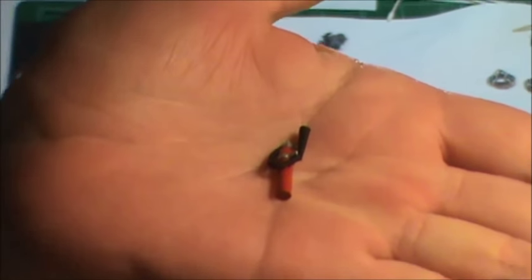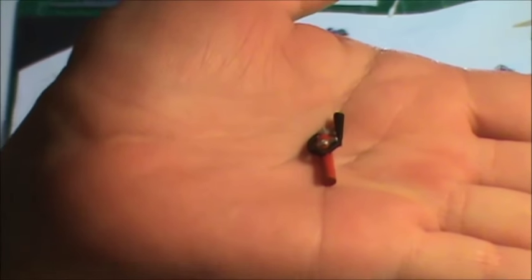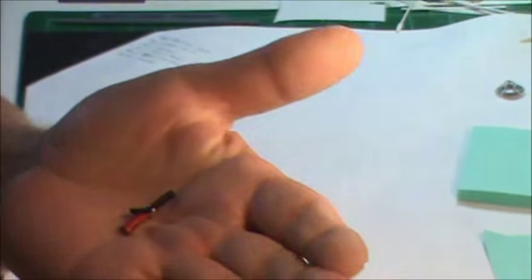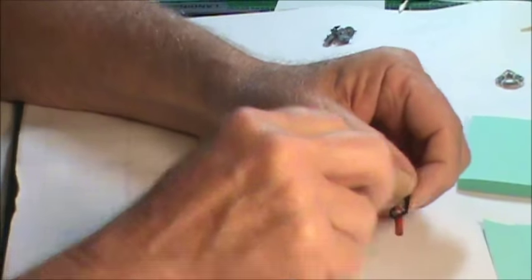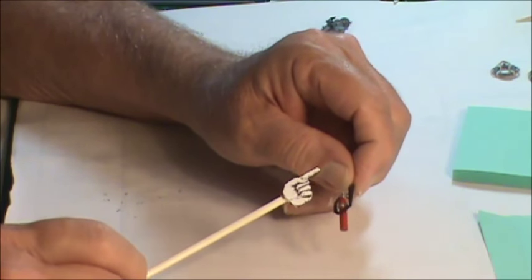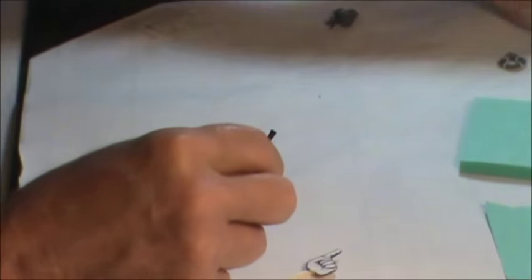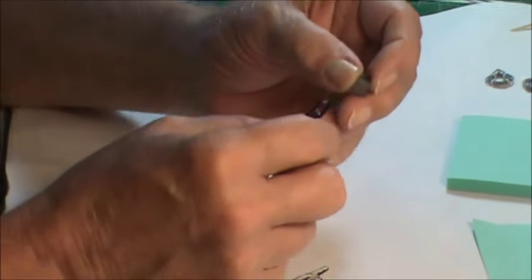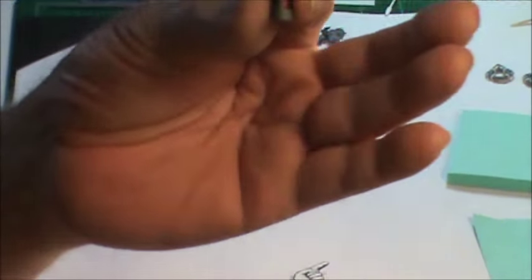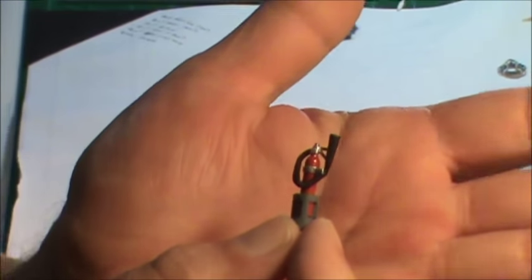I did my little fire extinguisher. That's about the only thing on this whole ship, other than the boxes, that has any real color to it. Most of the ship is just a black bottom and whatever main color I choose. The fire extinguisher has three colors — red, black, and silver — and I used the smallest brush I have to paint it. It glues inside one of the bulkheads and then sits down inside that mount.